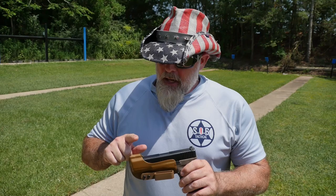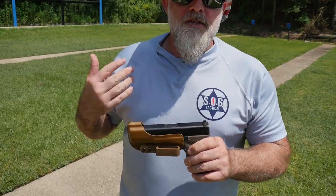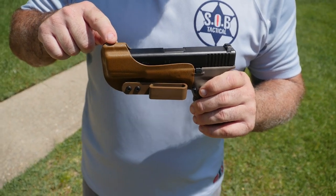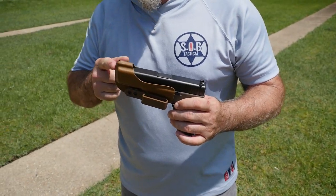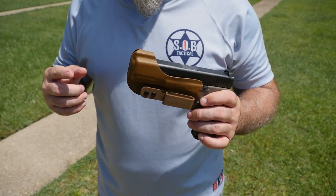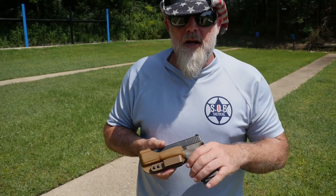The deep concealed holster is a minimalist holster that covers the areas it needs to cover. As you stick a gun in your pants it has to cover the front sight post so the front sight post doesn't dig up your junk. The end of the muzzle has to be closed because if you put it in a bag or anything, you could get something jammed in the end of the barrel. And last, you've got to cover the trigger guard.